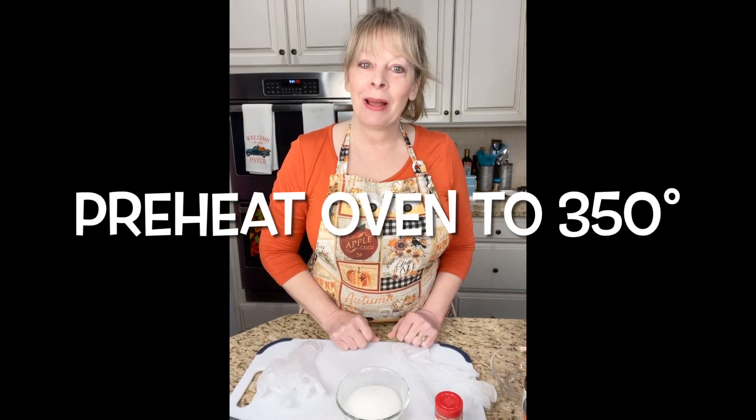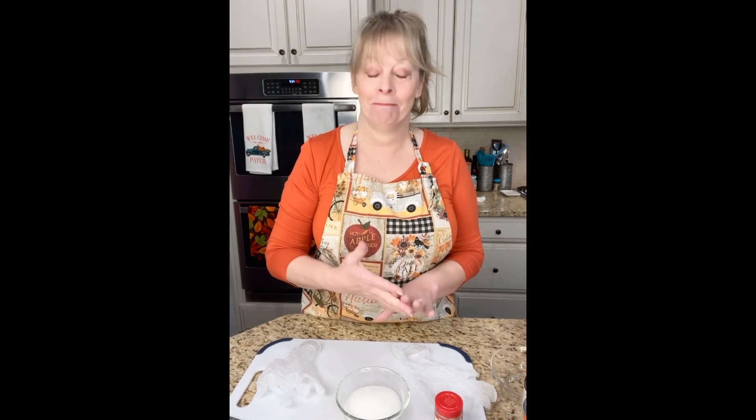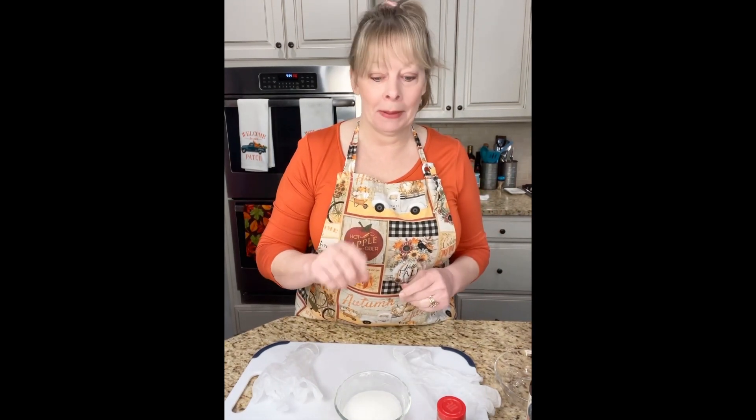Hi y'all, welcome to Donna's Farmhouse Kitchen! Today I am making something that is absolutely delicious — I know because I just made this and I fell in love with it. It's so good. It is a pumpkin spice pull-apart bread. It's very easy to make. I'm going to make two of them, but I'm going to give you the ingredients for one recipe.